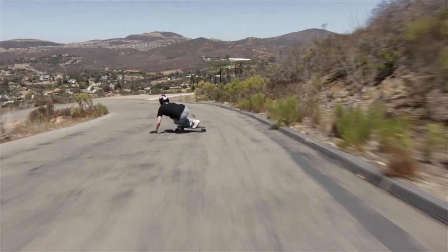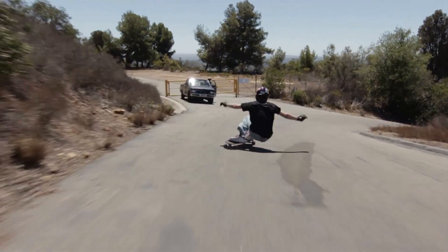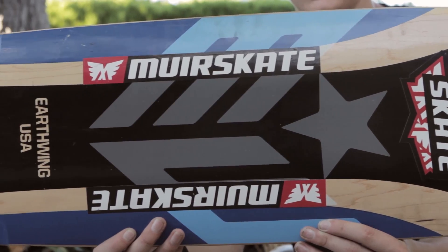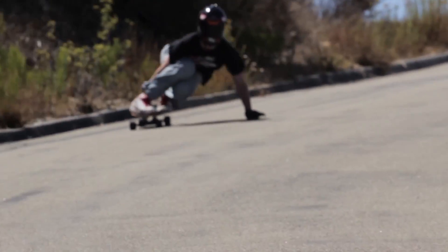The Hoop D34 is a nice deep tub concave with a light W in the middle, really locking your foot in when you're doing the freeriding. It also tapers near the back so it's really easy to hang your foot a little bit and dig into the rail, making it real comfortable for pre-drifts.